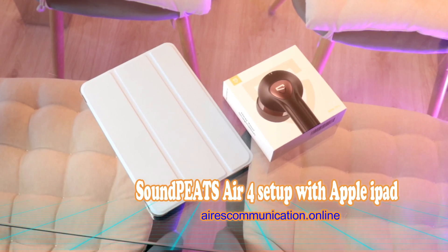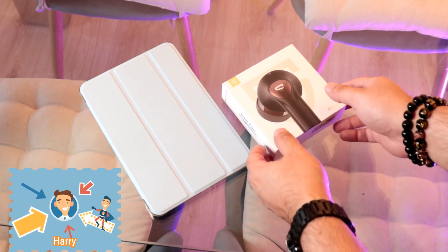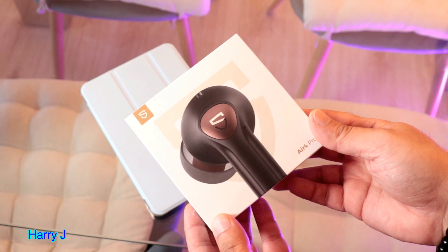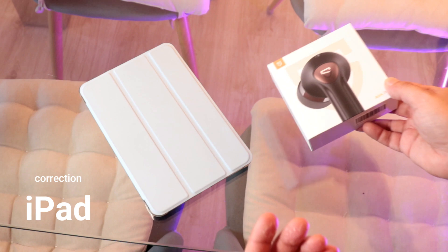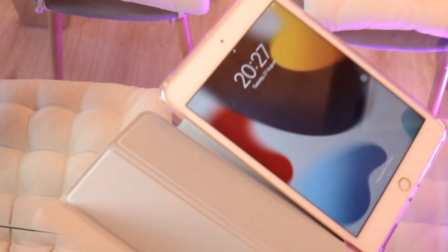Hello, this is Howie Jive from Mass Communication here again with another video. In these we will show you how you can connect your Soundpeat Ear For Pro to Apple EarPods — could be any version, doesn't matter.